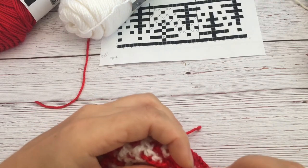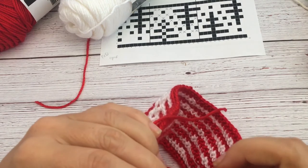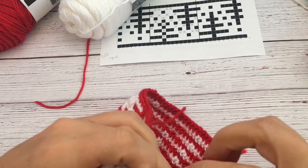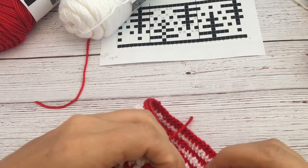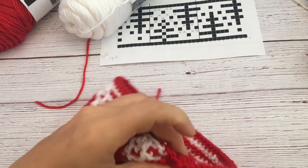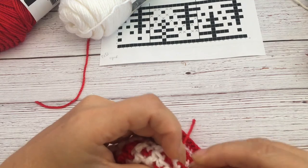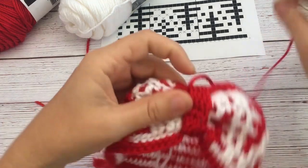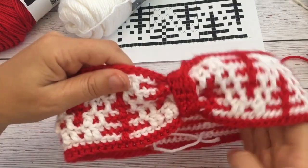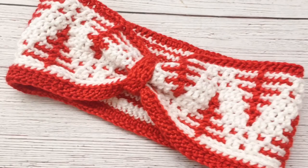Just take those two ends of that little flap we made and whip stitch them together. This gives you that little crunched up part. You can even put it in the front, to the side, or just in the back of your head if you want to have the design in the front, like I was wearing in the picture. But that's it — cut the yarn and you have your beautiful winter wonderland headband!